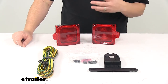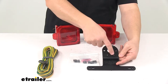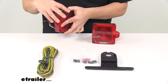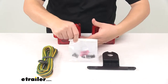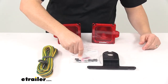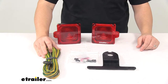A few other things that come in the kit: right here is a license plate bracket. The universal mounting design matches up perfectly with the mounting studs on the back of the tail light. So you get your tail lights, you get your license plate bracket, you also get a hardware kit. In this hardware kit you get the necessary butt connectors for making your wiring connections, and you get some frame clips so you can secure your wiring harness up and out of the way along the trailer's frame.